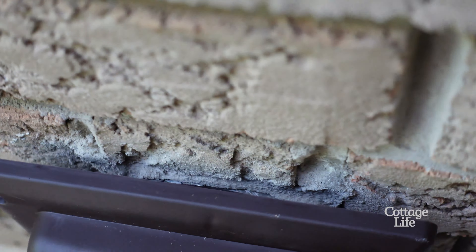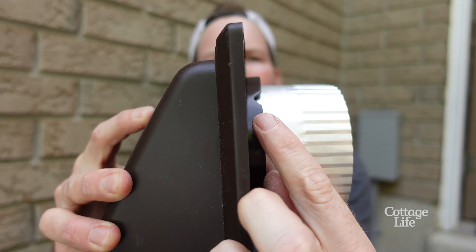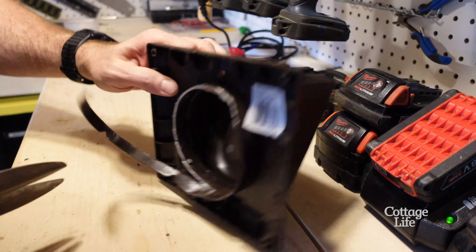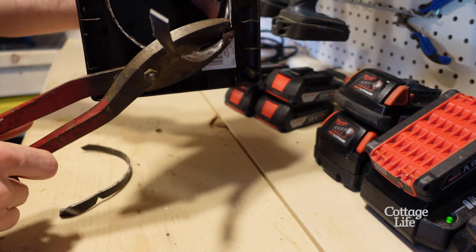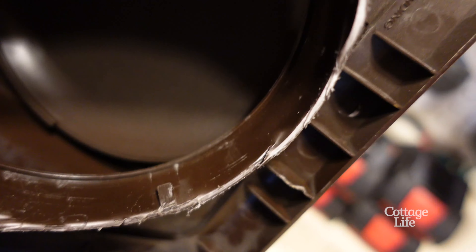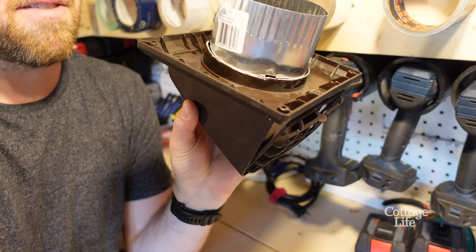By all means, you can absolutely load up this gap with silicone if you want, but I'm not doing that. I'm going to modify this vent cap. You see where that plastic sticks out just a little bit further than the frame? My plan is to use either an X-Acto knife, a Dremel, or some snips, and just cut this piece of plastic back so that everything is nice and flush. The snips were definitely the way to go. I was just careful that I didn't cut too much because I want to keep those tabs that let me attach my tailpiece. Now everything is going to sit nice and flush on the wall.